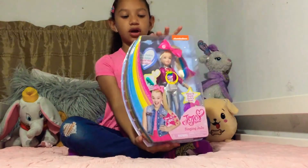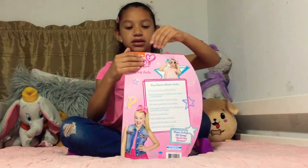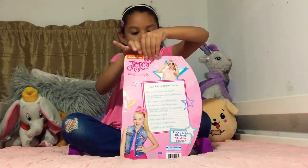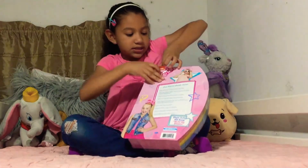Now we're going to open the Hold the Drama doll of JoJo. So let's open it. I'm going to use some scissors. But I think I got this. Usually there's like lots of tape on these type of pieces.